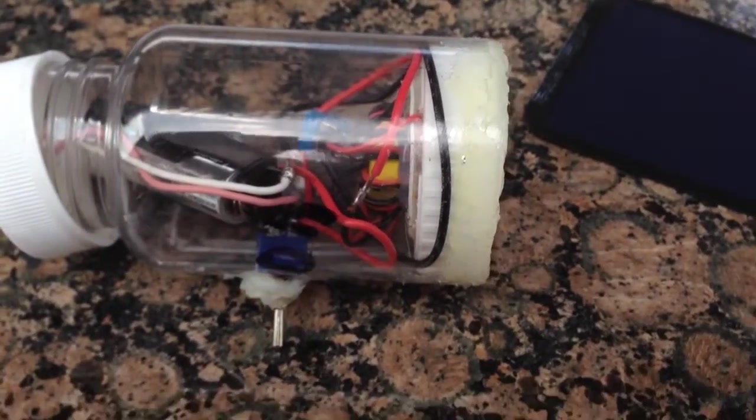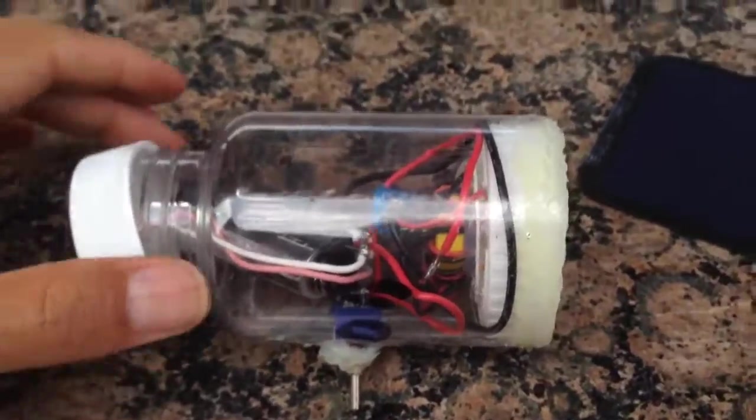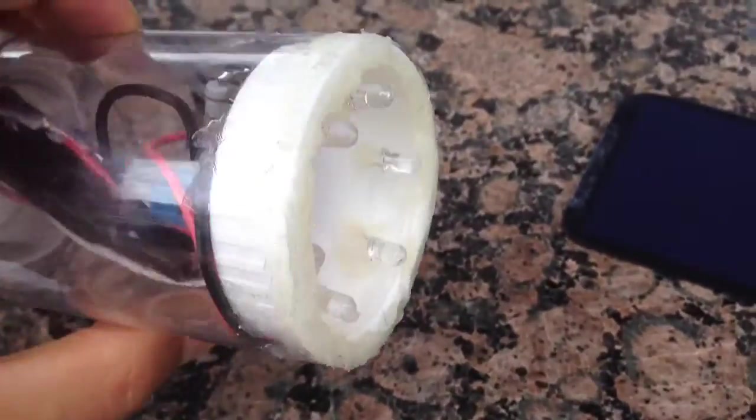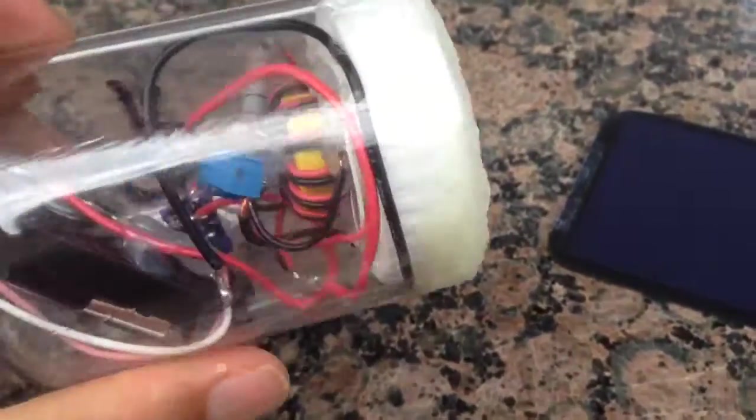Hi there and welcome to my tech channel. Today I want to show you a simple flashlight. This is a Joule Thief flashlight that runs basically forever and charges off of solar cells.